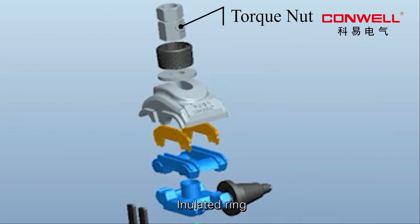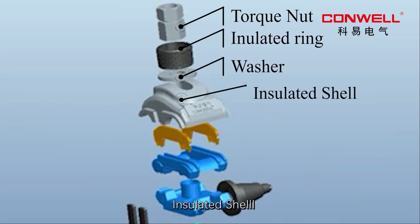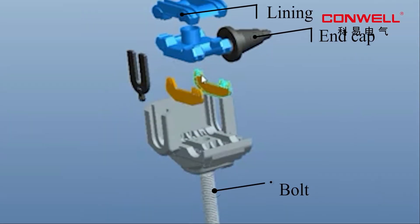Torque nut, insulated ring, washer, insulated shell, teeth, lining, end cap, bolt.